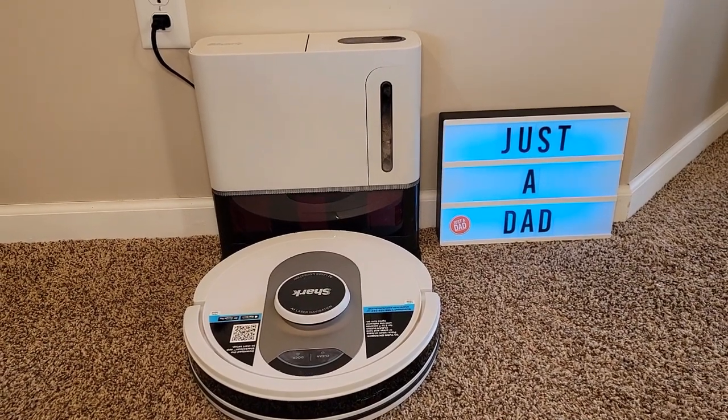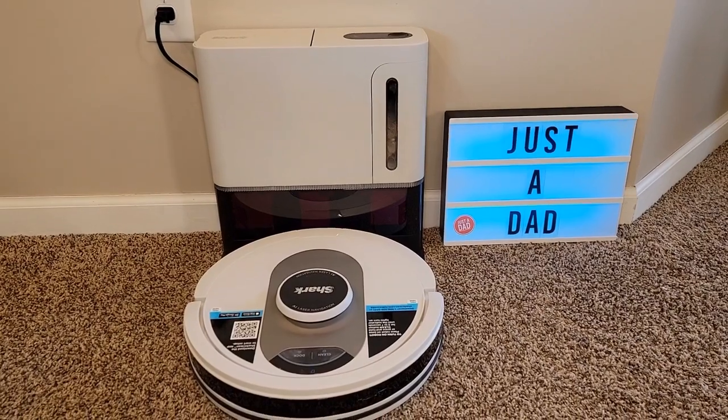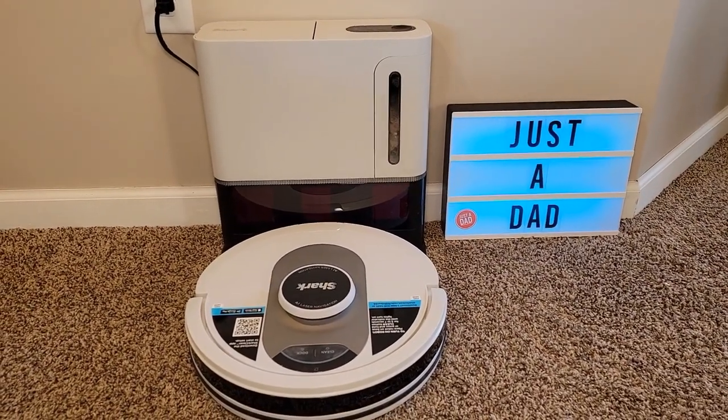Hello everyone, this is Just a Dad. Today I'm going to do a review and show you why I love this Shark AI Ultra Robot Vacuum Cleaner. It has a self-emptying base. This is model number AV2511.